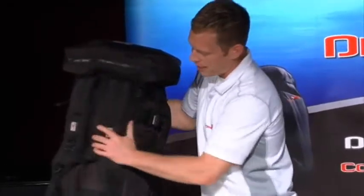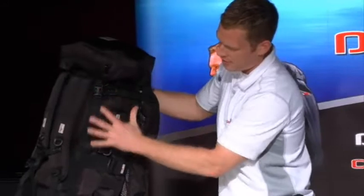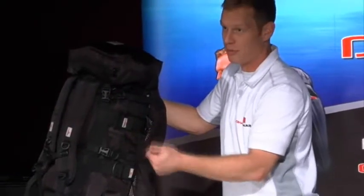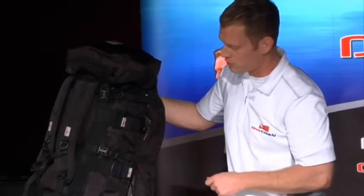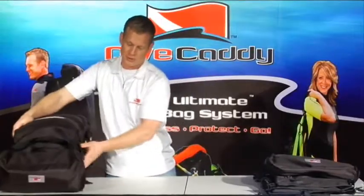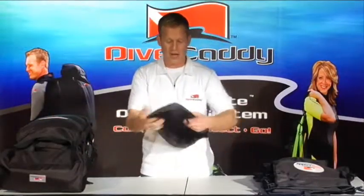This is the main backpack part of the system. It carries your BCD, your wetsuit, and your fin caddy with your mask, fins, snorkel, and so on. We're going to go right to the individual parts and pieces here so that you can get an idea of how each item works.